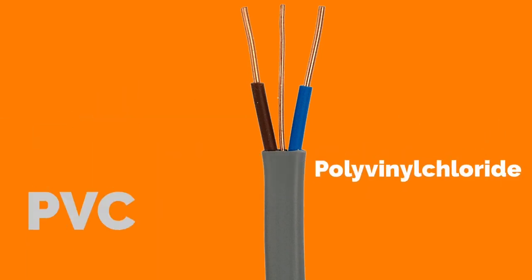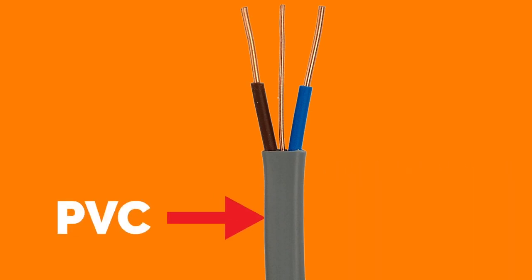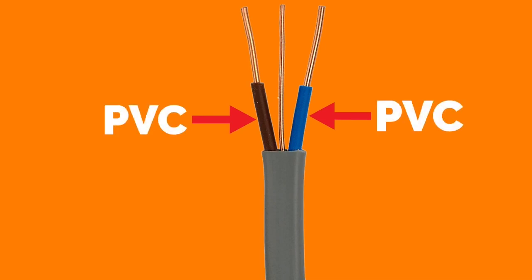PVC stands for polyvinyl chloride. The first PVC in this picture is the grey outer mechanical protection. The second PVC of PVC PVC twin and CPC is the insulation — shown in this picture as brown and blue — around the copper conductors.